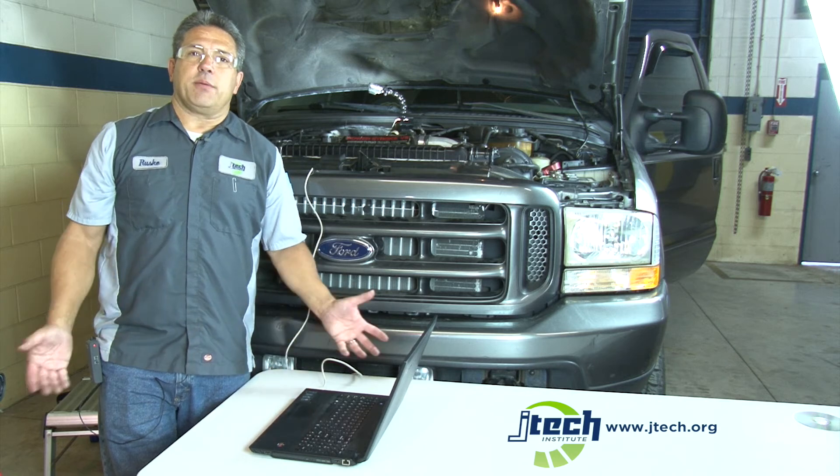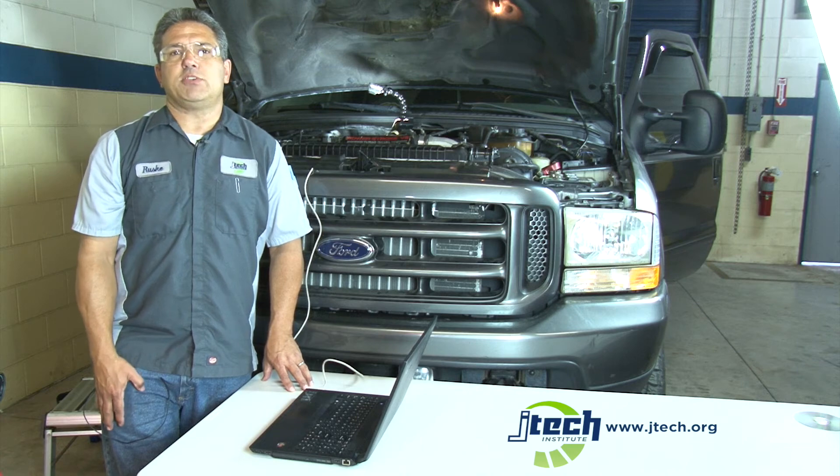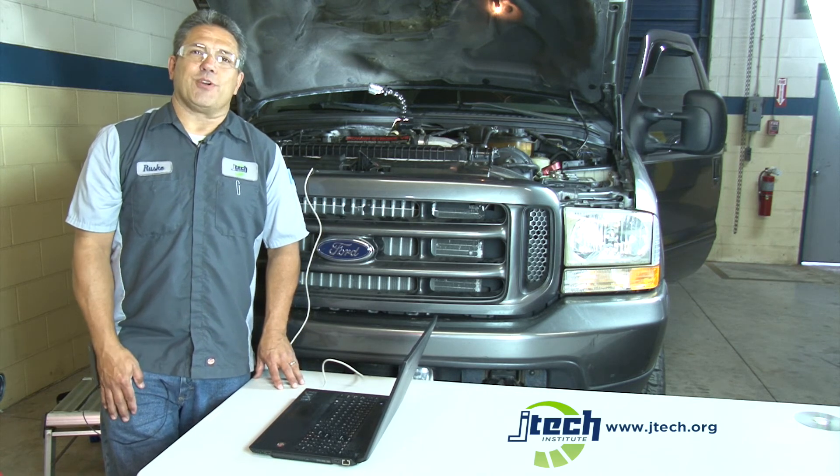I'm Scott Ruske at JTEC in South Jacksonville. I hope you all watch our YouTube channels and come back and see us — we'll show you more. Thanks.